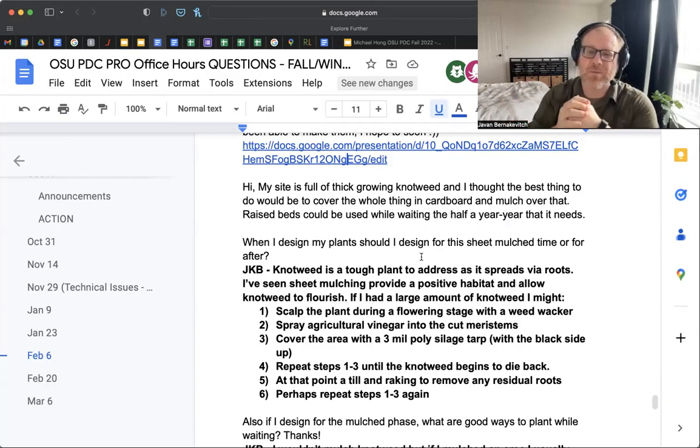Basically you take a weed whacker or string mower and scalp the ground — go back and forth. What this does is all the many stems coming up from the plant roots are open, so the xylem and phloem are open. If you spray a high-strength agricultural vinegar — usually anywhere between 8% and 12%, in Canada it's called Munger's vinegar — put it in a little sprayer and spray the area. That vinegar comes down into the plant roots and you slowly start to kill it. This works for a number of different pernicious plants.